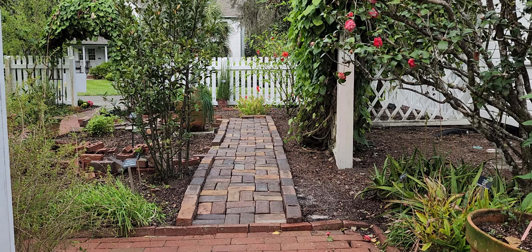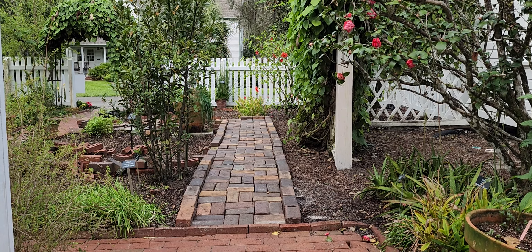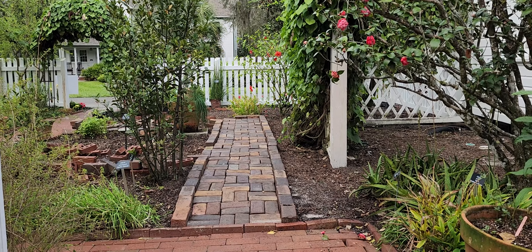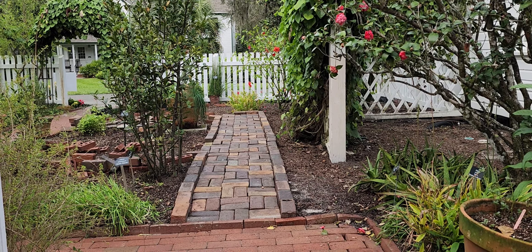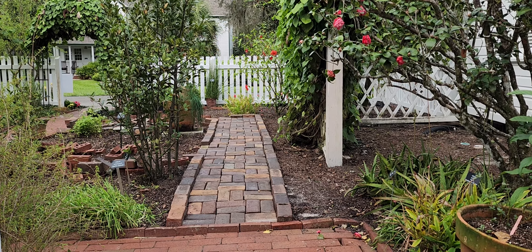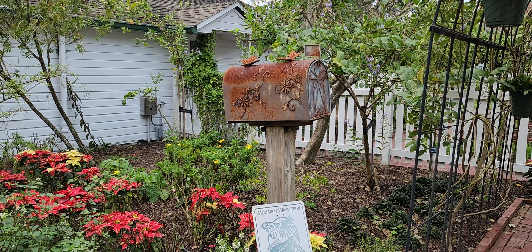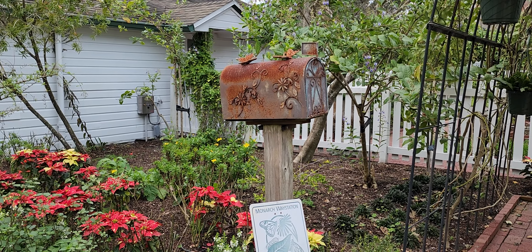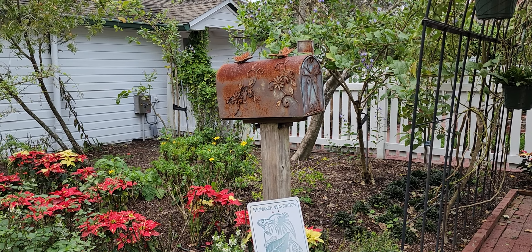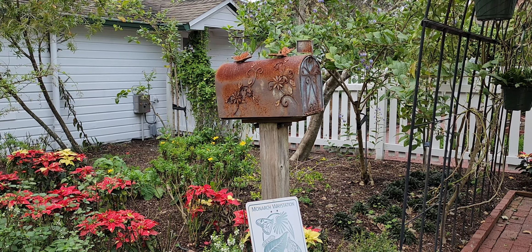Sorry about that, I didn't know you were going to put your camera out there. Can you back me up so I can get a little video of that? Yeah, that is a pretty cool mailbox — it looks like that's natural rust on there. It's a monarch waystation, the whole area with nectar sources and stuff.